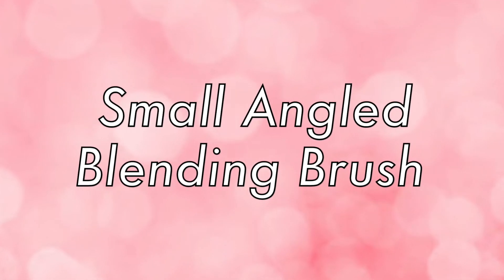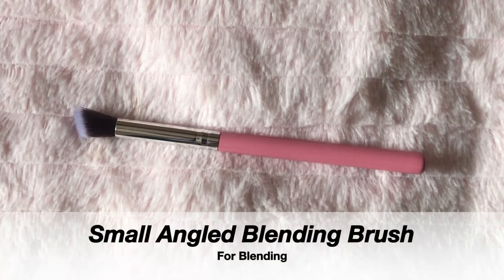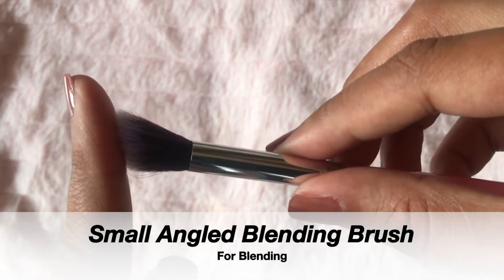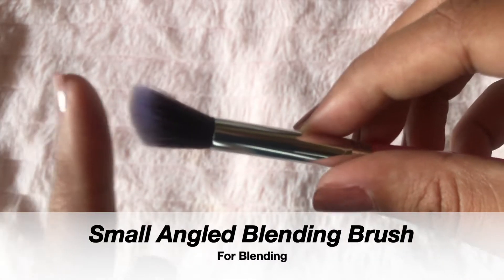Now I am going to use this angled brush. This brush is very good for blending — you can use it to retouch and refinish the crease. It allows you to blend all the eyeshadows, whether matte or shimmery. I am using this to blend my eyeshadows so everything looks flawless. Then I am using the pencil brush again to smoke out the lower lash line.